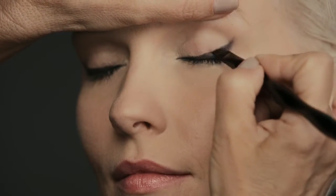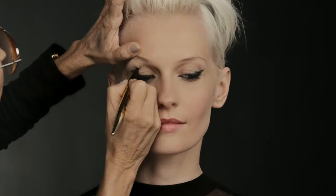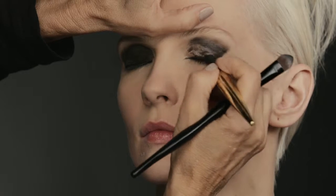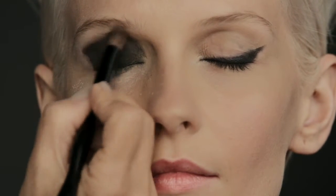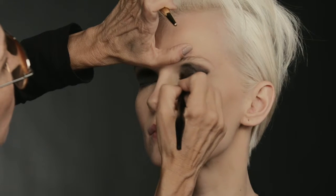Once I apply the Kajal, I can actually perfect it. One of the most frightening things for most women to do is a dark, smoky eye — but the Kajal can take you there. I like taking the Kajal and basically using it as a coloring crayon, then using a synthetic brush to start blending out right up and slightly extending beyond the crease.